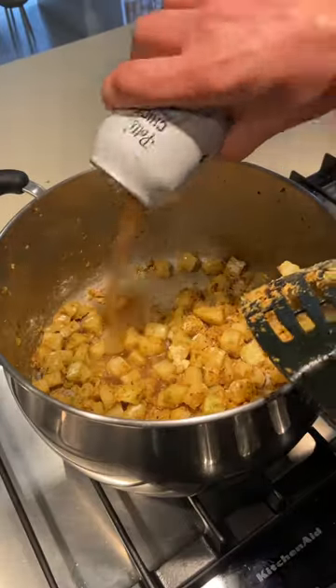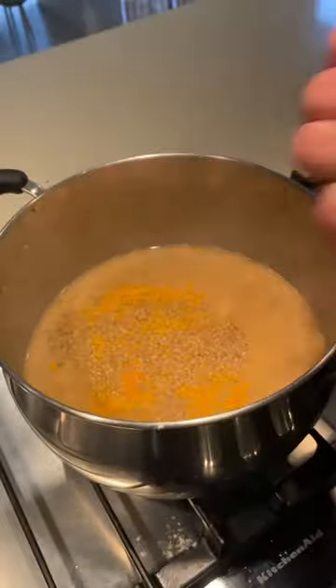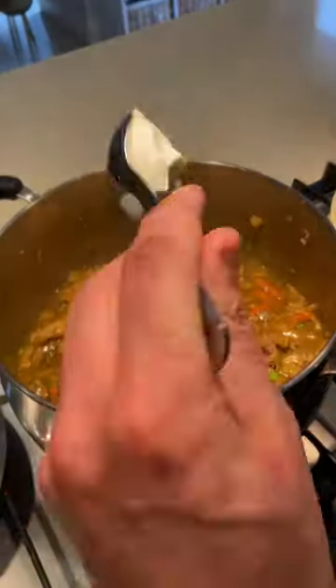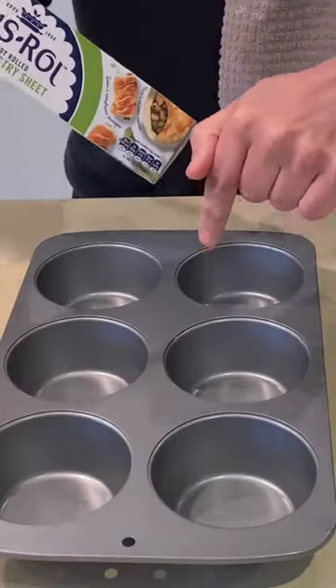Add your flour, then get your chicken stock in there — I've got some in a can. Add all your spices, mix that up, and it starts to thicken. Then in goes frozen veg, the shredded chicken, and a dollop of yogurt. Your filling is ready!